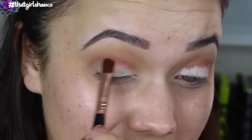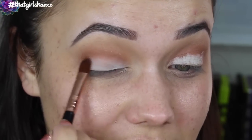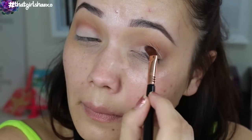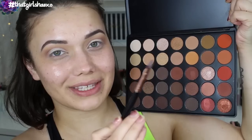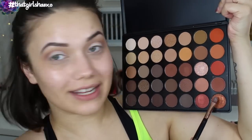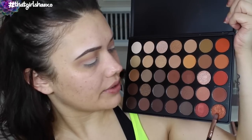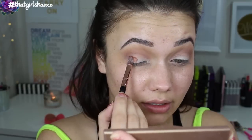Now with the E58 Sigma cream color brush, I'm going to drag that white and try and make my lid. Then with the same E58 brush, I'm going to take this one in the corner — this amazing coppery bronze.